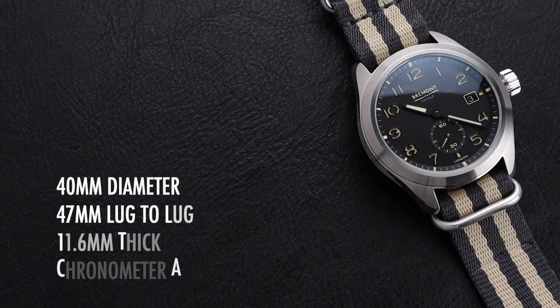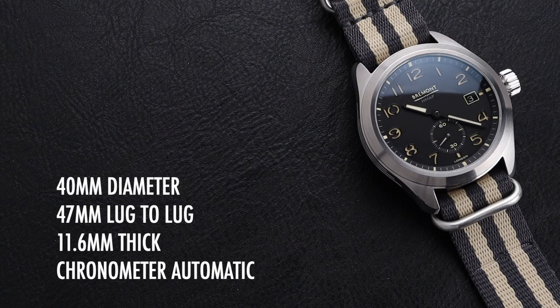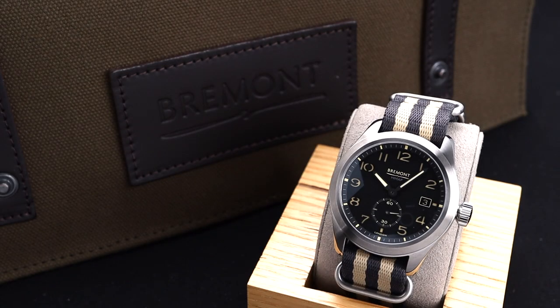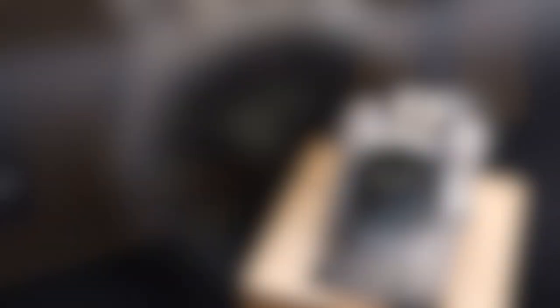This model is 40mm in diameter with a 47mm lug-to-lug distance. It's 11.6mm thick and powered by a chronometer-certified automatic movement. This watch comes from the Broadsword lineup for Bremont, which is somewhat of their entry-level series. This watch is inspired by the original Dirty Dozen military field watches, and you can really see that in the design of the dial and the case itself.